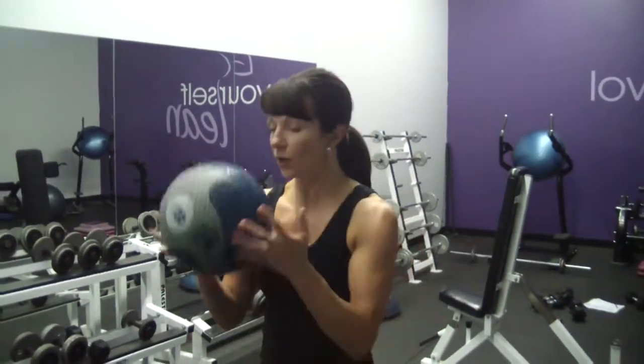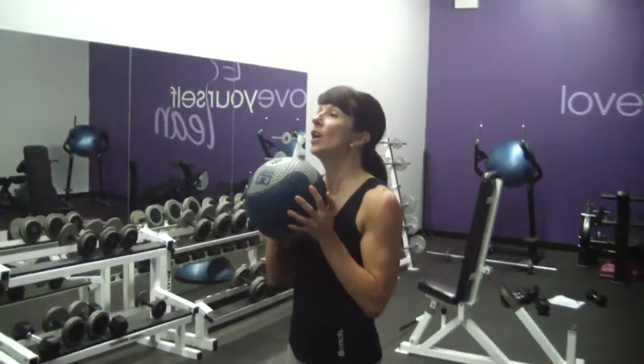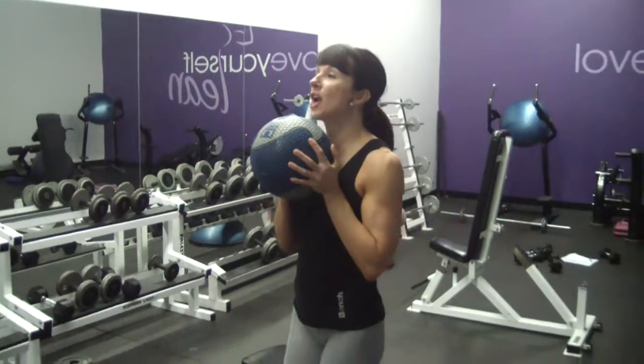Alright ladies, this is called a medicine ball push and press. All you're going to do is take your medicine ball — it's about 8 pounds, so it's a nice weight to start with. What you're going to do is you're going to do 5 chest presses.